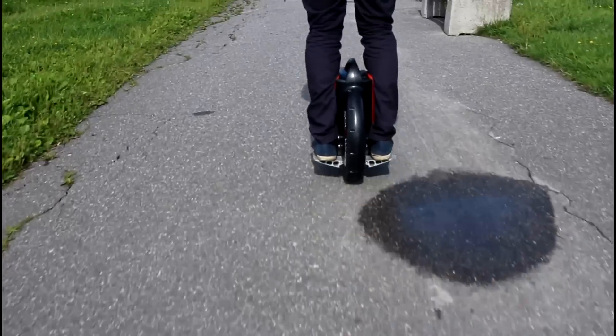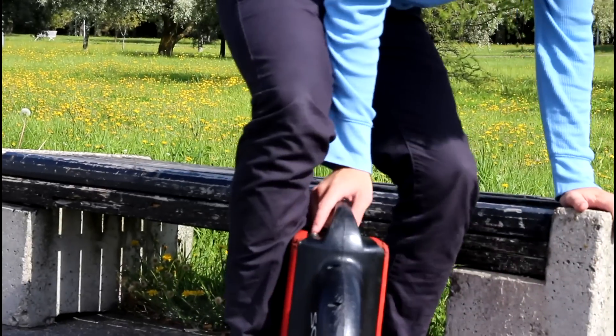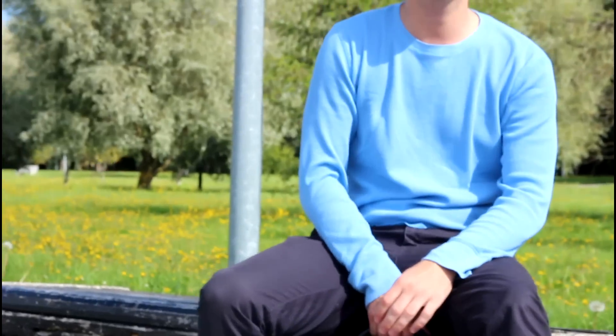There is actually a model where the Solowheel has built-in speakers, so you can listen to music while you're riding. When I ride with this product, I feel like I'm hovering all the time.